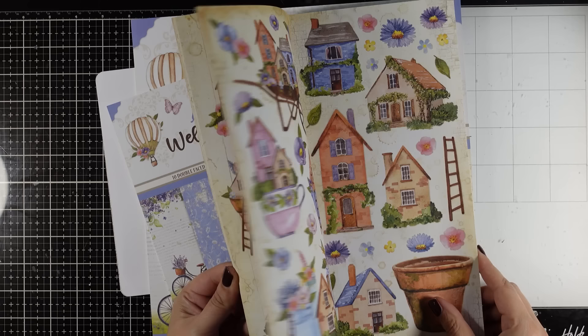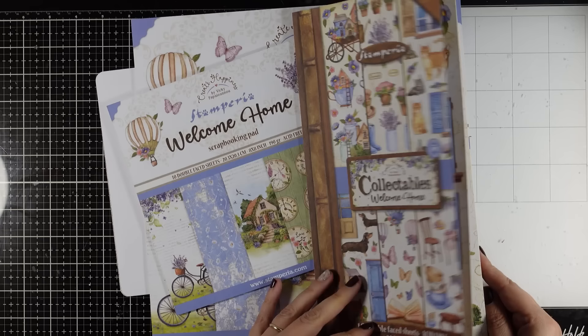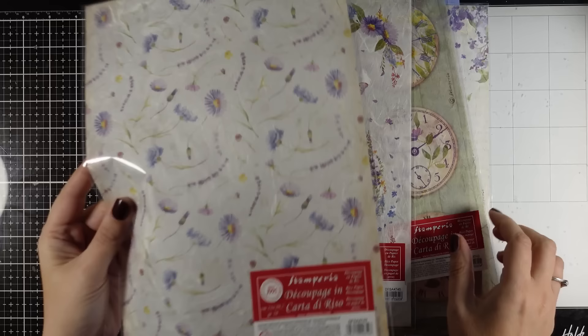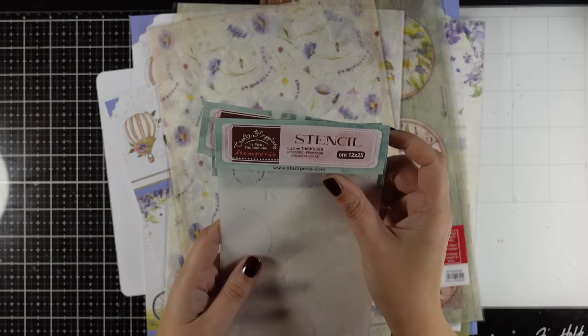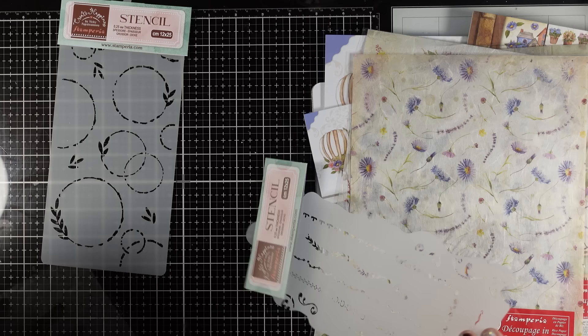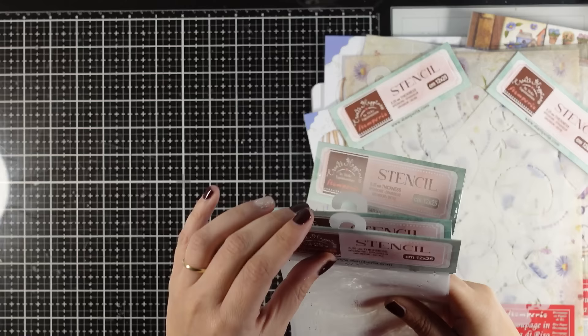In the collectibles you will find my favorite cups, pots, flowers, animals, doors, windows, tons of stuff to play with. Then you will find four different designs of rice papers. And here are some of my stencils — these are my absolute favorites — the borders as well as the circles and then some extra stencils that are great to give you background patterns.